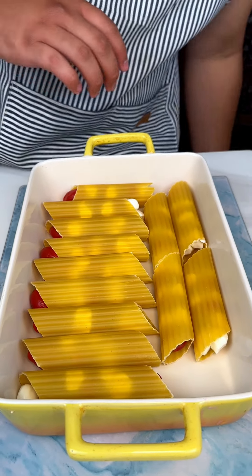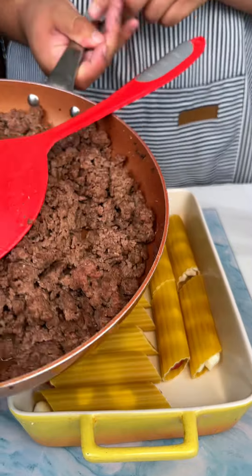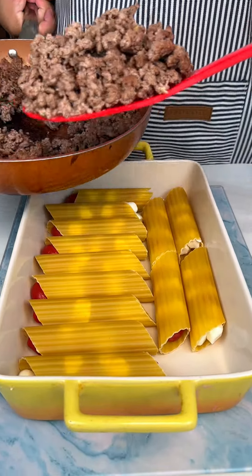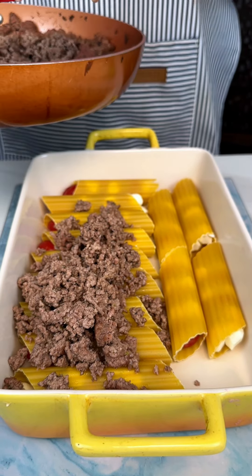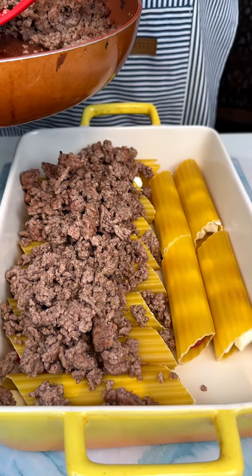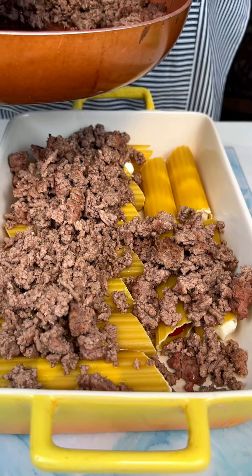Next up, we are going to pull out our ground beef and we are just going to do a nice thin layer right on top. Now this is the 80-20, so this is the 80% lean, 20% fat.